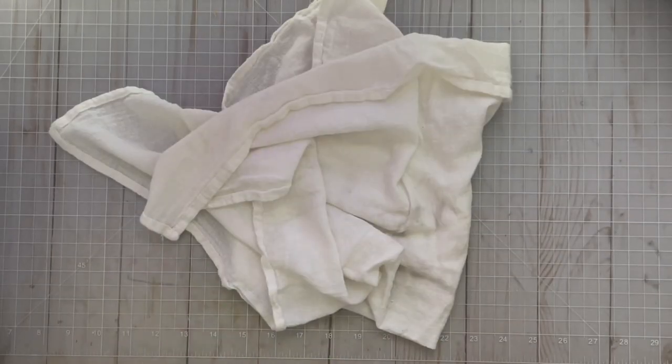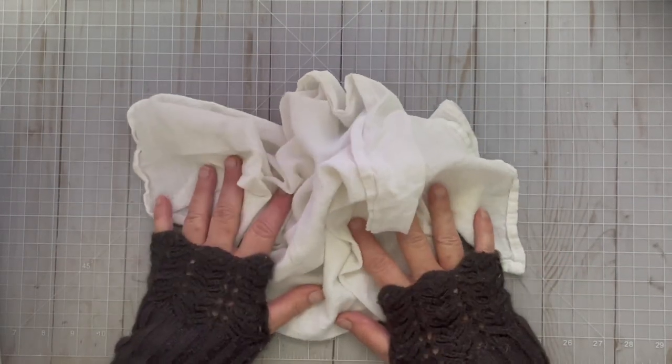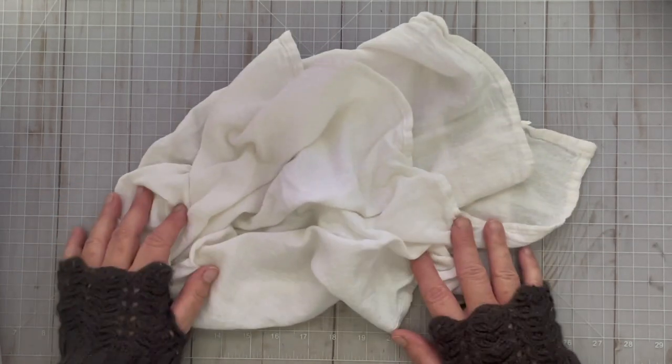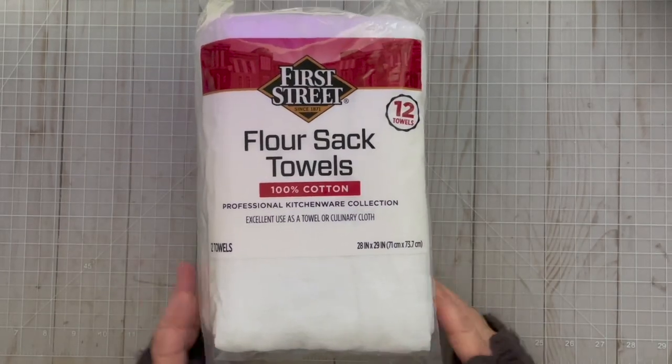Hi, this is Denise of Papercrafty and on today's Trash to Treasure Tuesday I am taking a used flour sack towel and making some really cool ribbon for our junk journals. So let's get started.